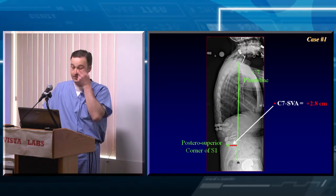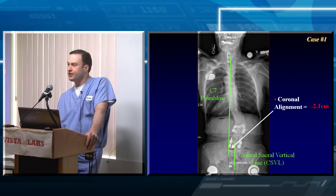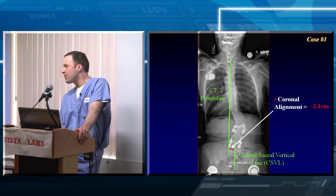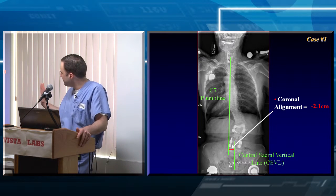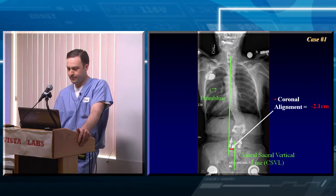Regarding sagittal alignment — the C7 SVA — how would you measure that? And would you consider minus 2 centimeters significantly coronally malaligned? Probably not. Any offset is technically abnormal, but patients generally can tolerate a couple of centimeters either way. Once you get beyond that, up to 4 centimeters, people start getting symptomatic from it.